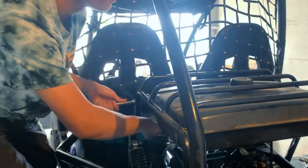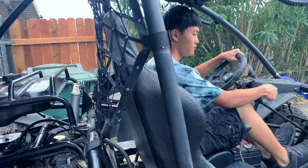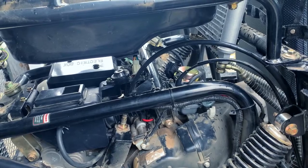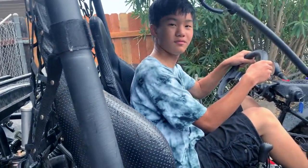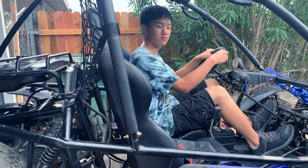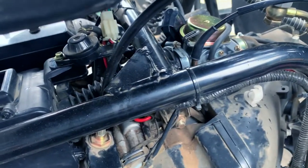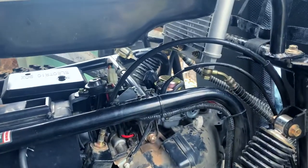Just tightening these last two bolts and attaching the fuel line — and it's raining but let's go. It worked! Give it some gas. Keep it running, let it warm up. So there you have it: new carburetor, new air intake box, and everything is ready to run. Nice job!